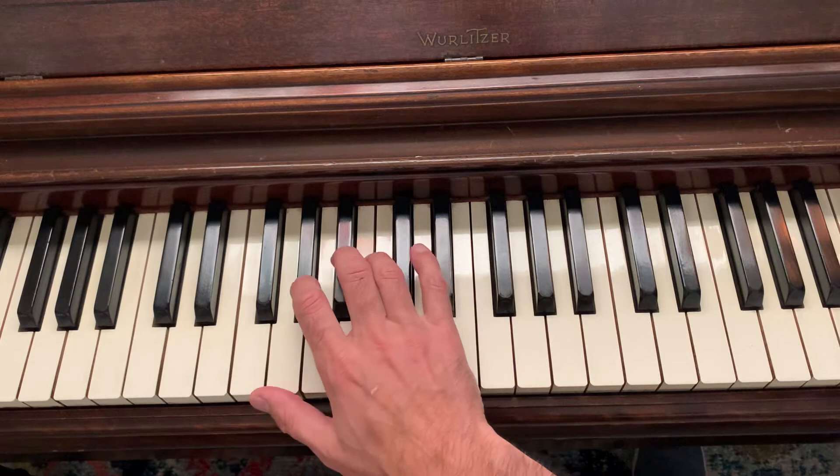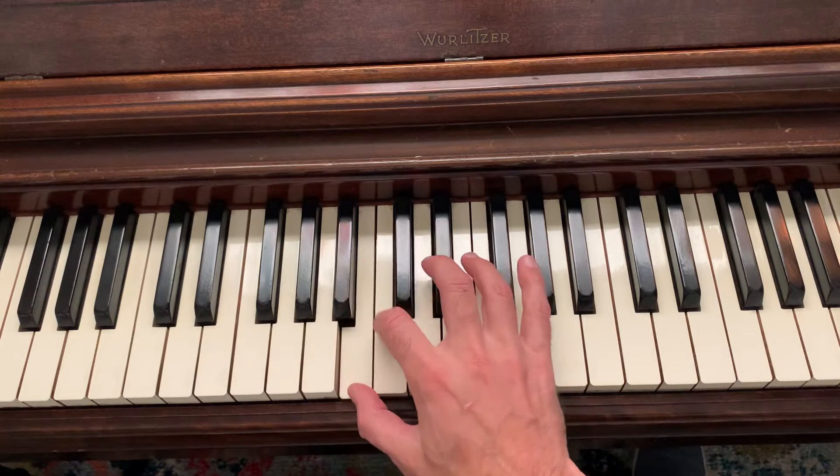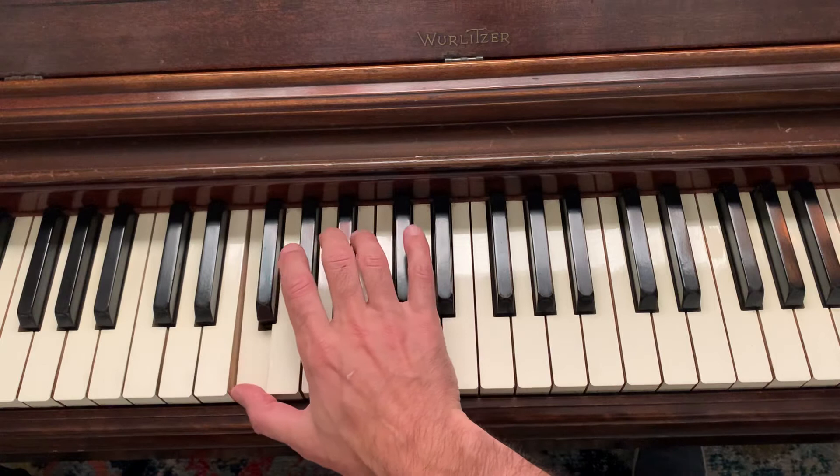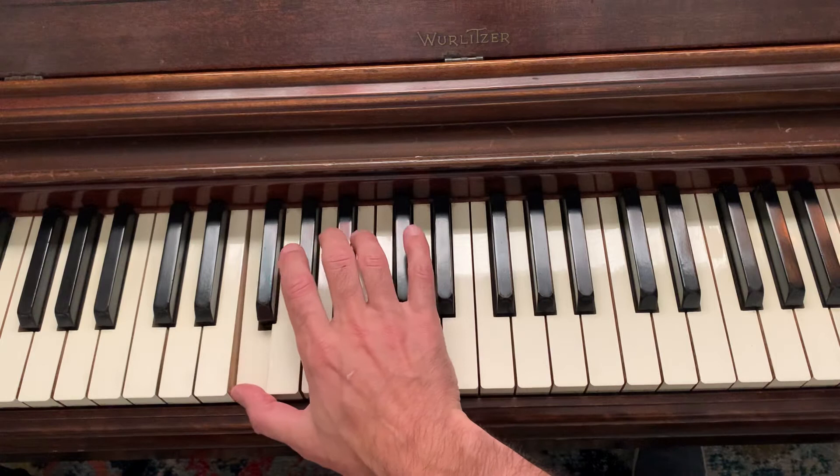Those are the clusters two octaves, and here's the scale slowly. Here it is a little bit faster.